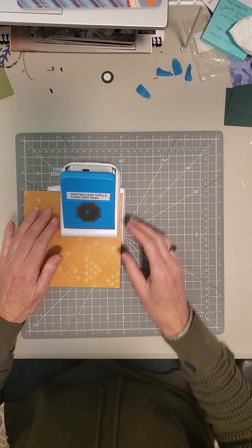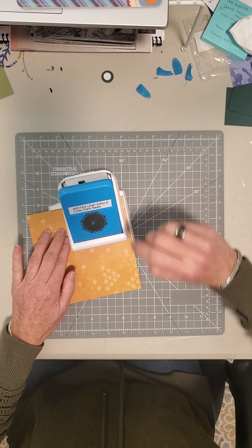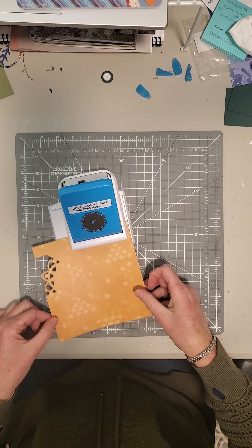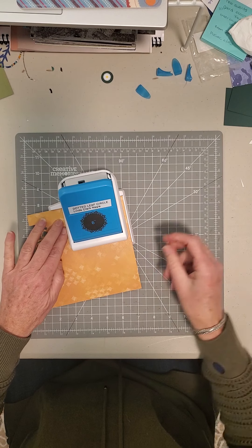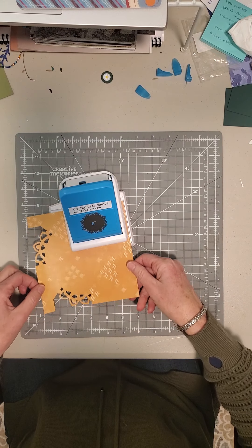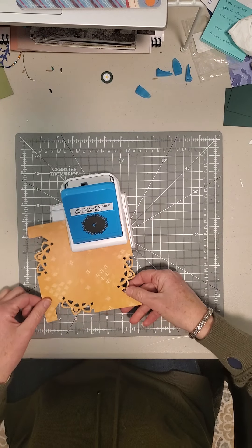So you put your paper in and you line it up against the guides here and here and across here, and give it a punch. Take it out, turn it, and you're going to punch the first four corners. Just turning it.